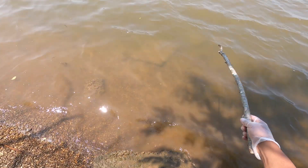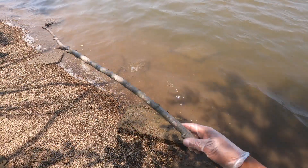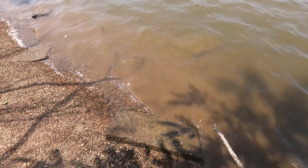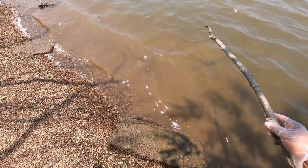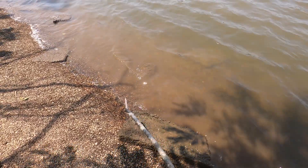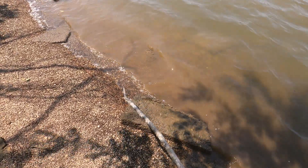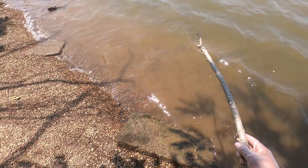So I'm trying to catch a bait fish. As you can see, there's one right there. All I got to do is toss this little worm in the water and let the bait fish bite it. I'm letting you see it before I catch it.